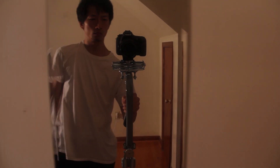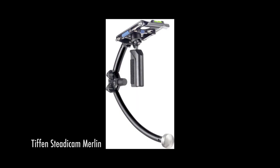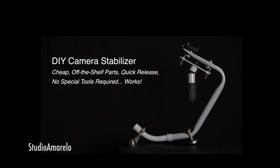In this video we're going to go over how to build your own camera stabilizer or Steadicam. This design is based on the Tiffin Steadicam Merlin and also borrows heavily from some really good design ideas from W.S. Sclader and Studio Amorello. Links to their work are included below.